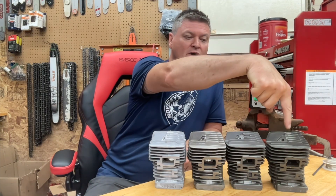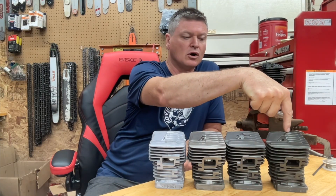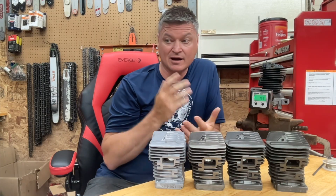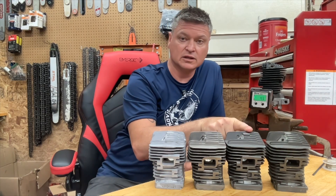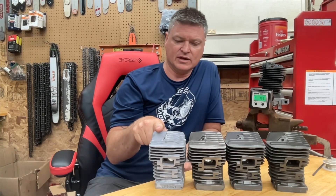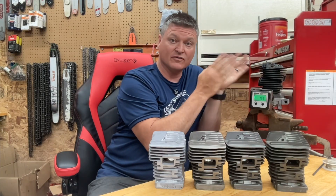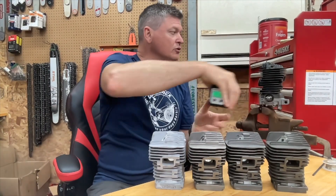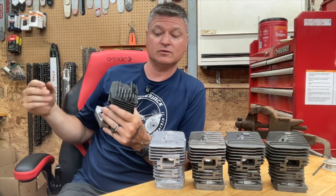So what we have here: the cheapest you can get — I've heard them called white box cylinders, there's no branding, they just come in a white box. Right here we have a Warhawk cylinder, this is a Highway cylinder, and this is the Duke cylinder. And up there in the vice, we have the OEM cylinder. Let's go ahead and take the OEM cylinder out so that we can have a direct comparison.